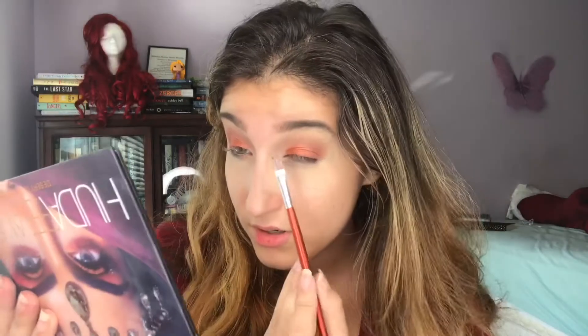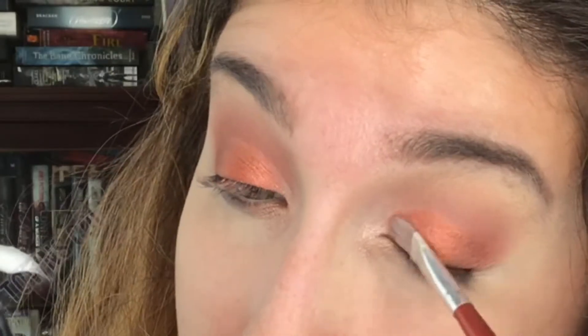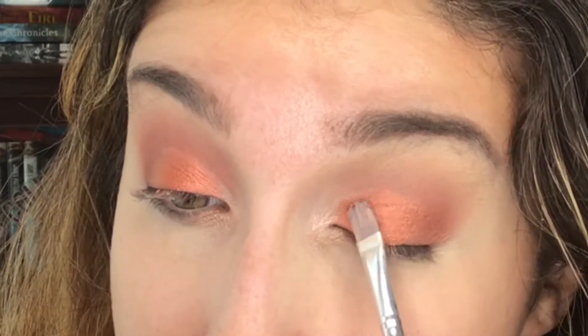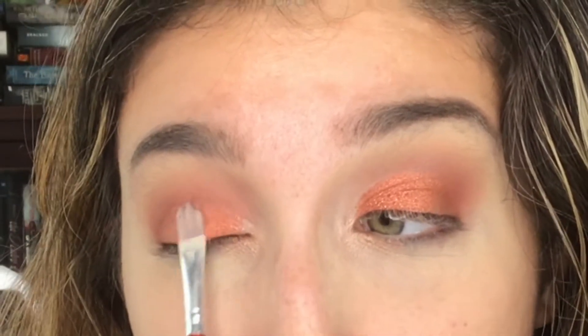I'm going to go in with Cashmere which is at the very end. I'm actually really curious how Cosmo would go on — I'll take the flat brush and brush that glitter on. Now going back in with a little buffer brush, I'm going to take Amber again and put that on my lower lash line.